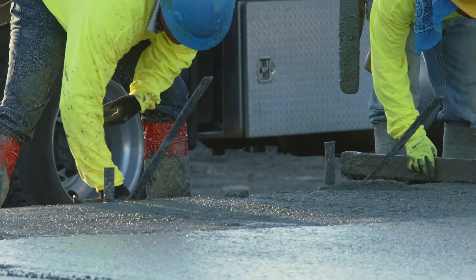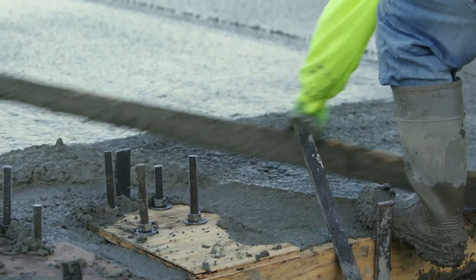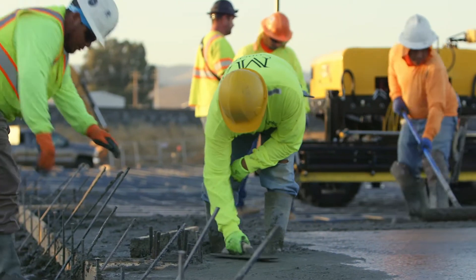Rework is definitely not something you want to do. There's never a way to get that patch to look exactly the same. The only way, if an owner or client really wants that new slab to match perfectly, is to relay the whole thing. Now you're talking about potentially thousands of dollars affected by a patch that was going to be done in five minutes if we had known the information at the time.